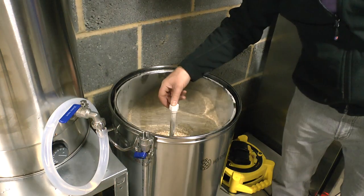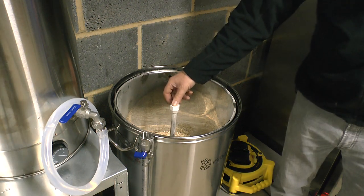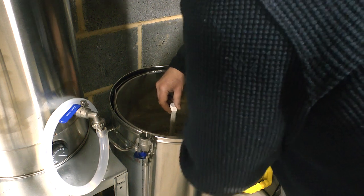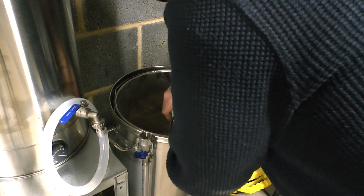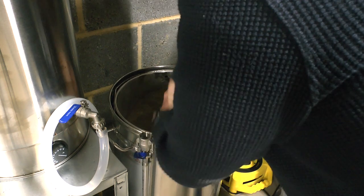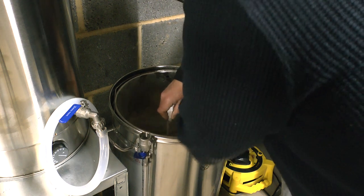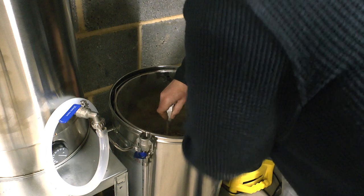We need a stirrer — where's the paddle? Oh no, there's a dough ball. Wow, it is doughy. This is the downside of doing it this way — much more chance of lumps. But oh, that smells amazing! That is fantastic. We're brewing now. Oh, it smells like breakfast!